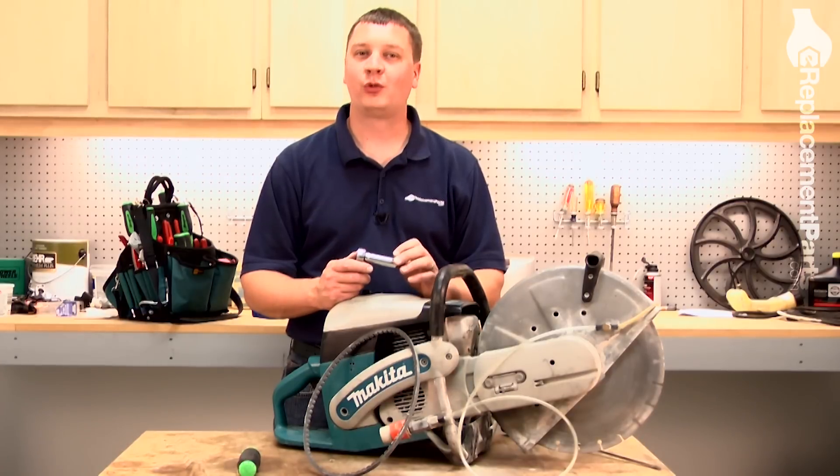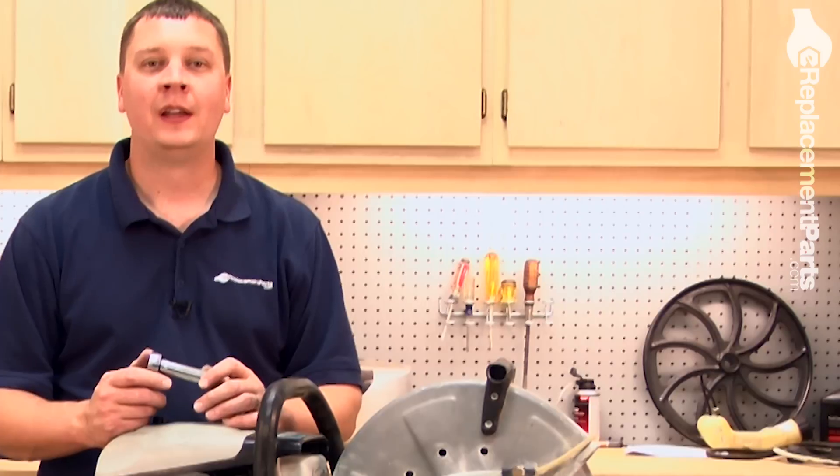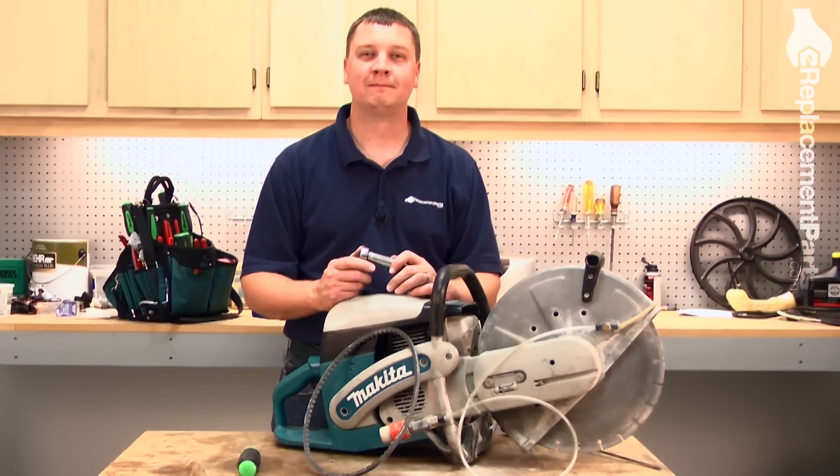And that's all it takes to replace the drive belt on your Makita gas-powered cutoff saw. If you found this video helpful, be sure to give us a thumbs up and leave a comment. See you next time.